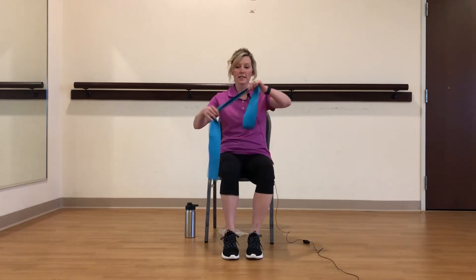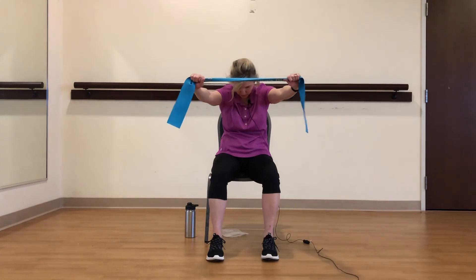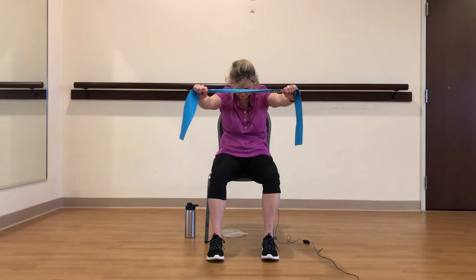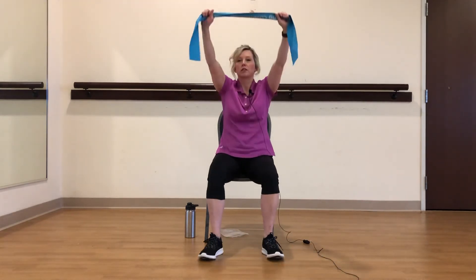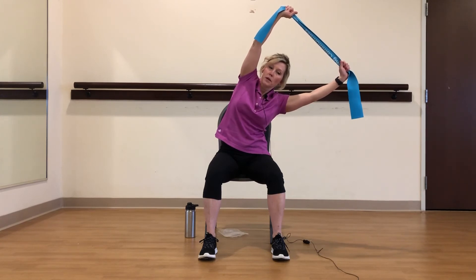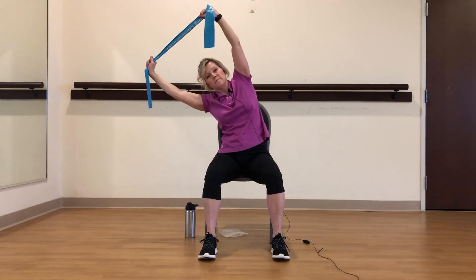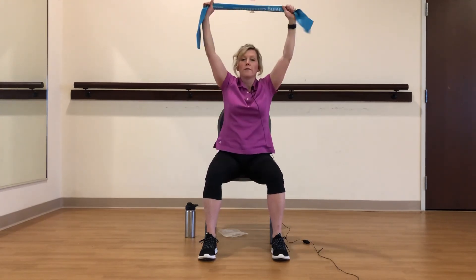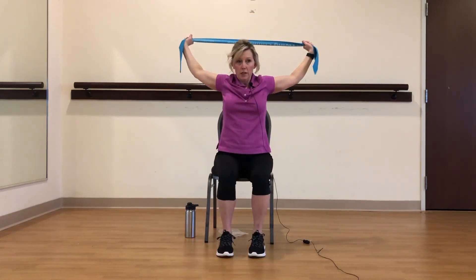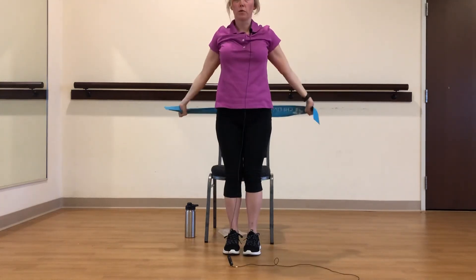Let's do some stretches. Go ahead and grab your band — you're going to round forward, drop your head down. You can pull that band apart a little bit and feel that in your upper back and shoulders. We're going to reach up and come to one side, hold, other side, hold. And up for a shoulder stretch — this is all about your flexibility. You can actually come back, depending on your flexibility, all the way back.